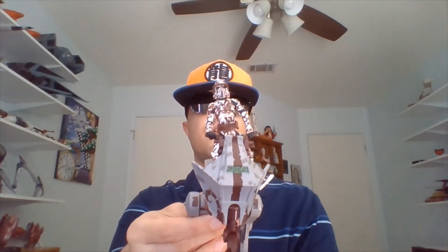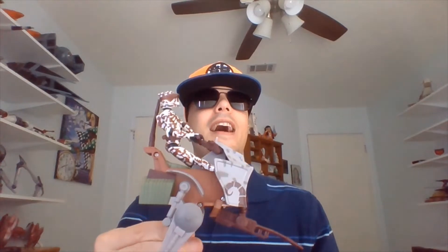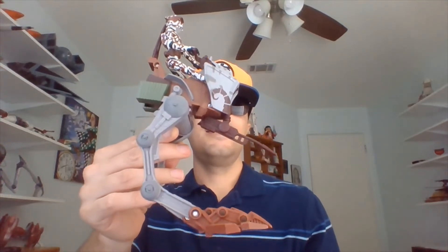Let me bring forth the AT-RT as it appeared in the Clone Wars animated series. Here is our walker and I'm going to try to show this from various angles. It's a bit of a bigger vehicle, so holding it up about that high might work. In terms of the animation for the 2008 series, this AT-RT looks a little skinnier to me than the Revenge of the Sith version that we got in 2005-06 thereabouts.